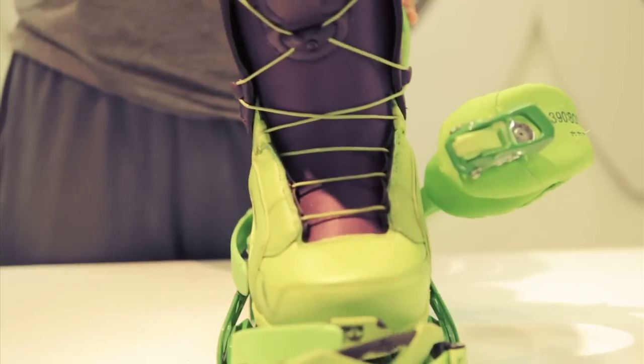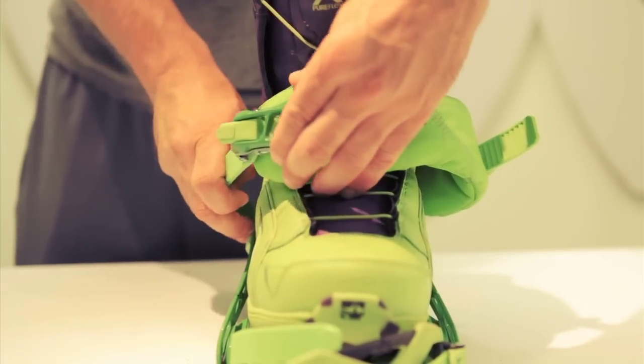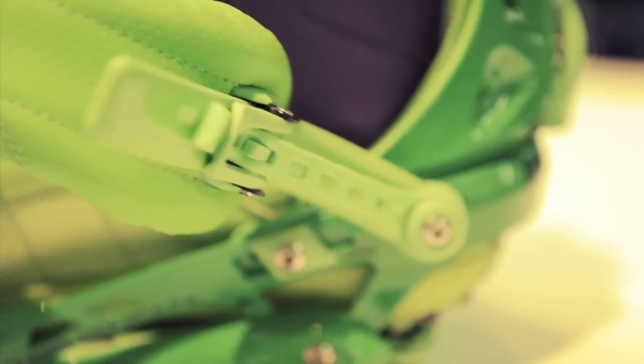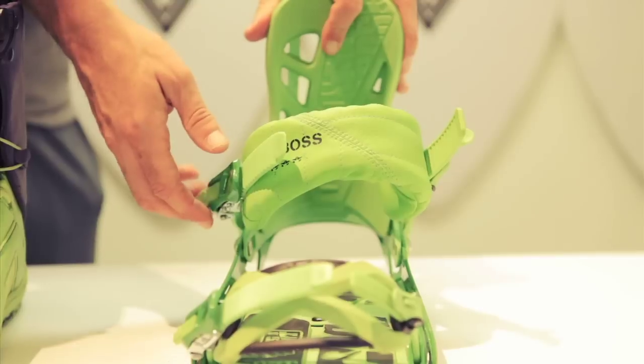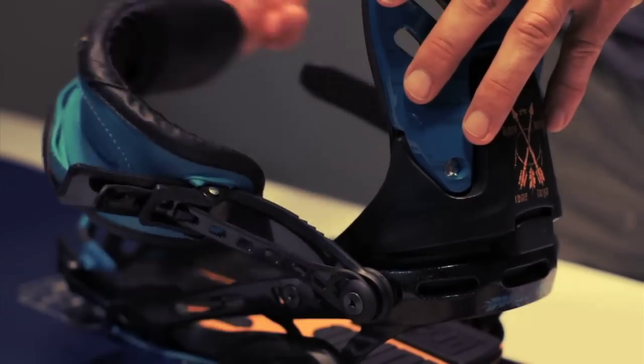What that elastic band does is it's tensioned up — you open your binding, it pulls the ankle strap out of the way, you step in quicker. That means you get to the line faster than the skier on the lift behind you.